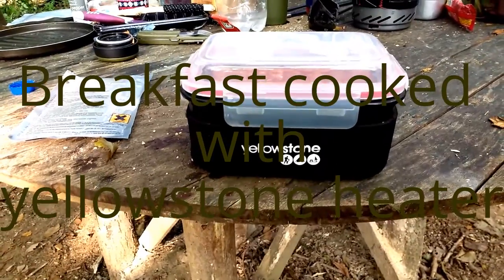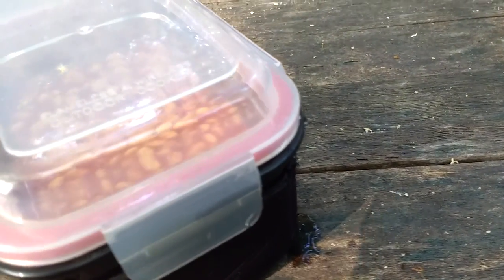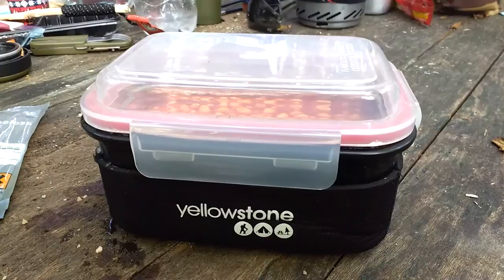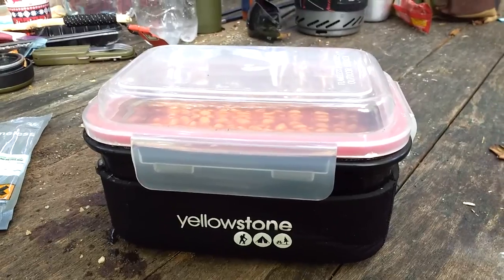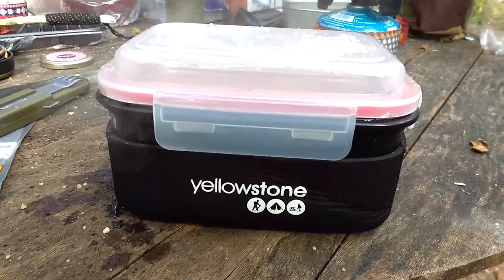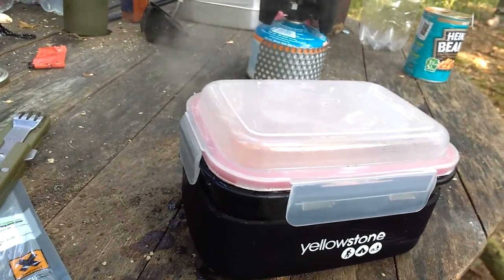I'll bring you back when this thing started to have a fit. It's a bit hard to pick up in this light, but it's starting to steam. Steam is coming out of there, and all you do now is you just leave it for about five minutes, stir it around a bit every now and again, and then Bob's your uncle, you'll have hot food. Look at that — more steam. You can tell it's working now.